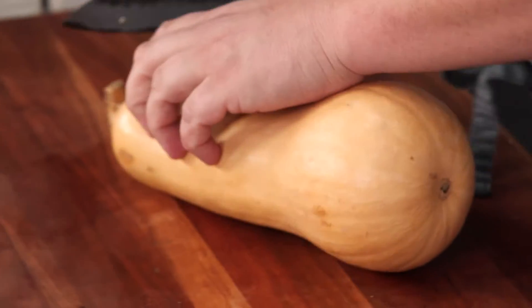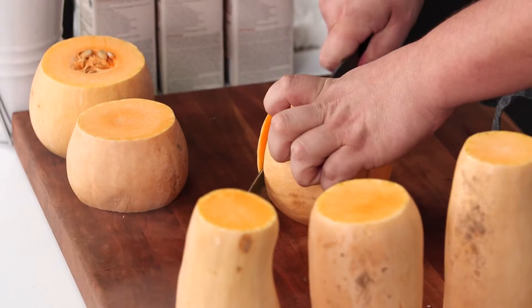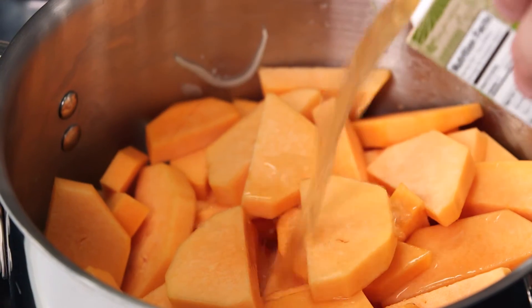We want to start breaking down these squash. Just chop the top off and go ahead and cut that into two pieces. Peel all of these and break them down into small pieces. We're gonna go ahead and add this to the pot — let's add the stock first.